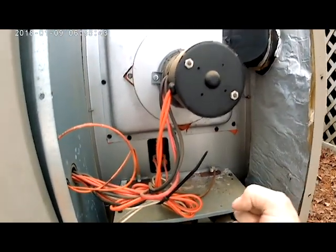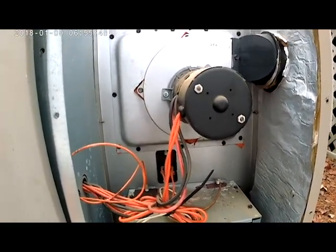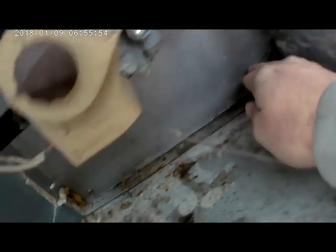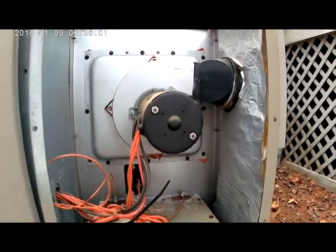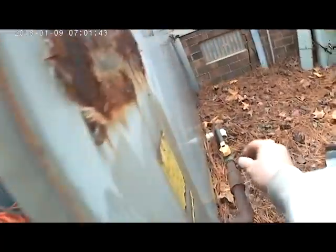Once we get the heat exchanger loose, we can pull everything straight out. This is one of the easiest heat exchangers to replace that I've run into. At the bottom there are three screws that hold it on — once we take those out we can just pull the heat exchanger right out.